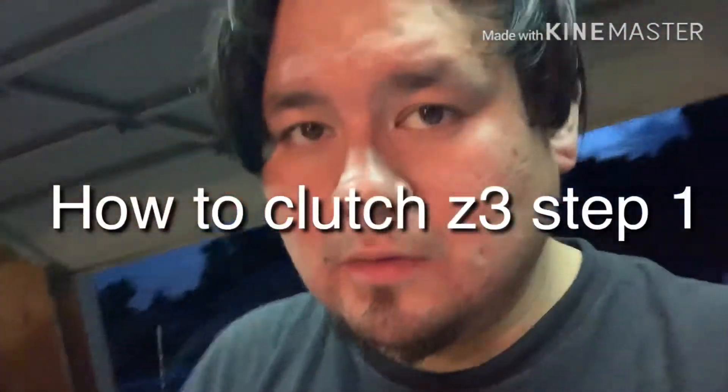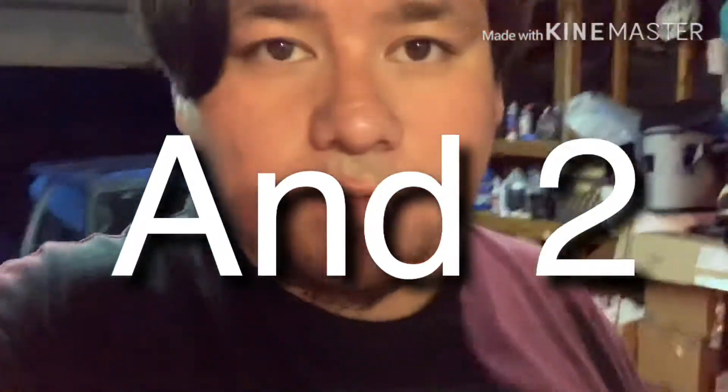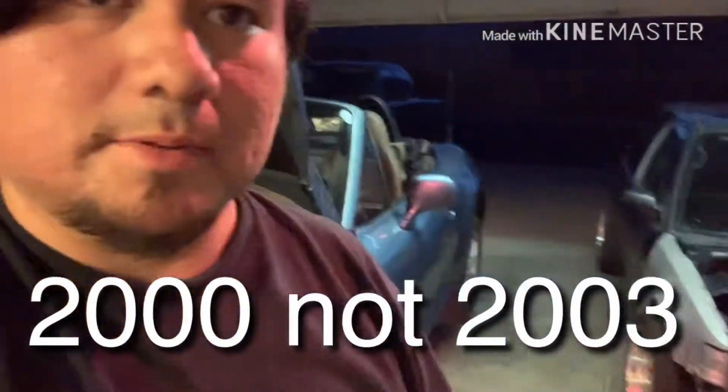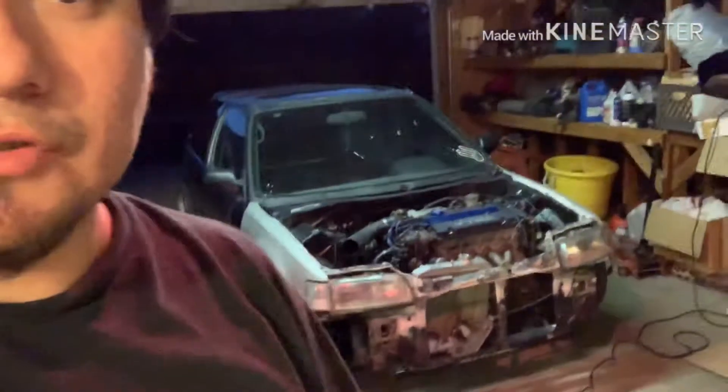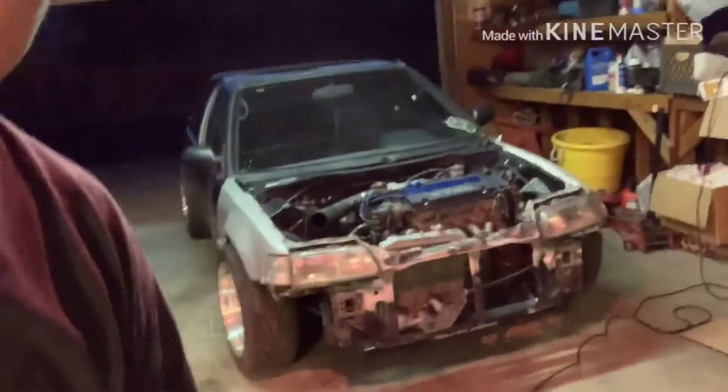What's happening YouTube? This is Ray coming at you live with a special video — a how-to video: R&R clutch on a 2003 BMW Z3, clutch pedal. I'm going to be uploading videos step by step of what to do and what I'm doing in the process. Let's go to step one real quick.